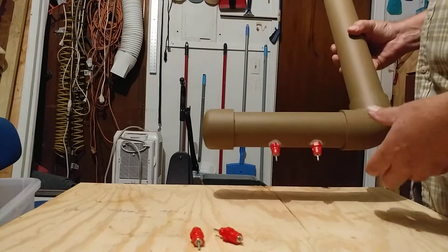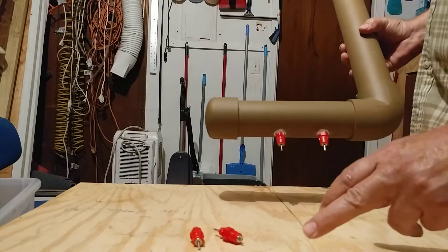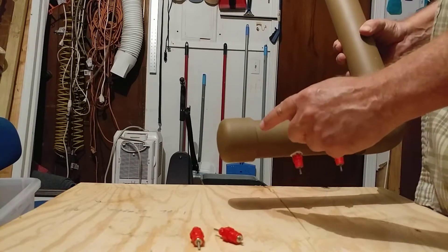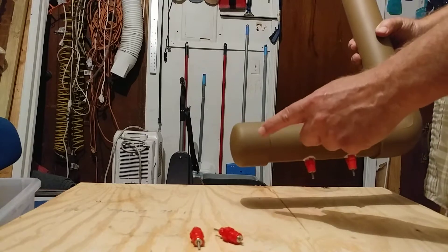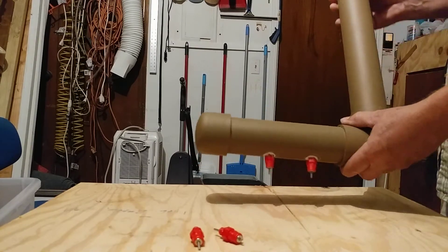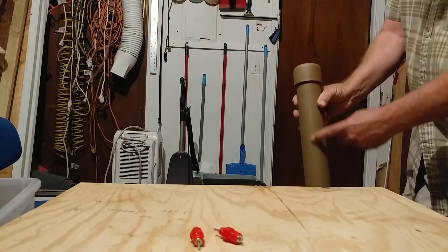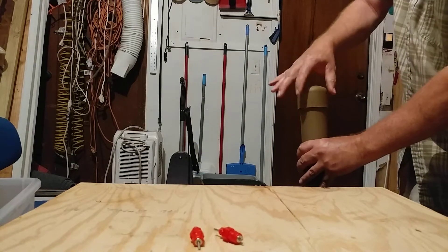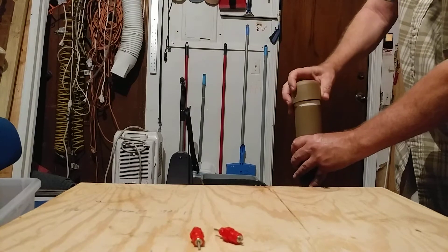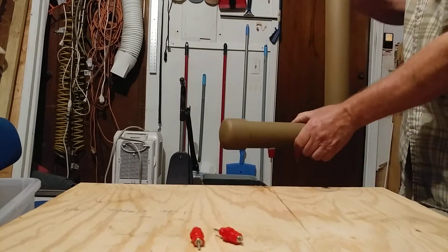This is a two-inch PVC pipe and I simply glued the cap on, glued the 90-degree elbow on, and glued another piece of two-inch pipe vertically. Up here I keep a loose cap — it's not glued on — because that's where you're going to refill it.